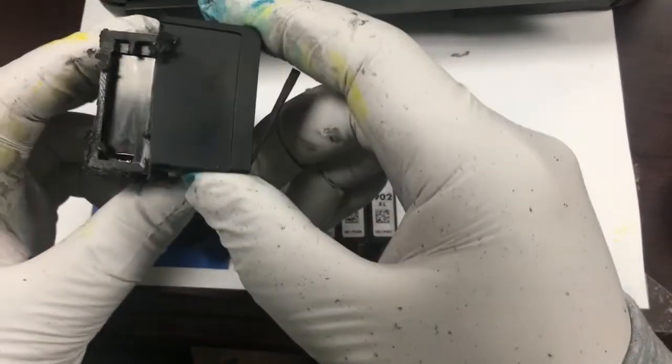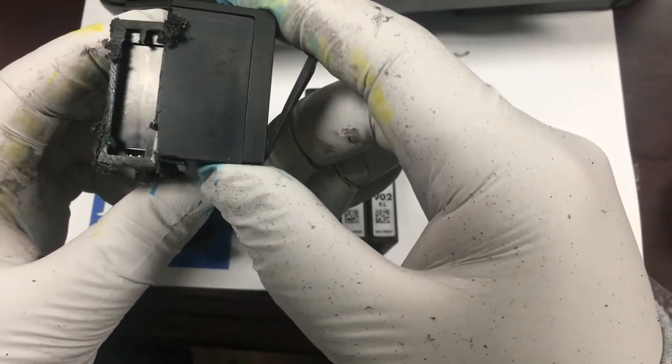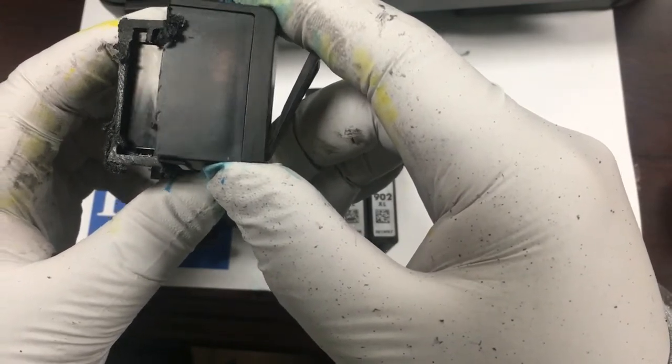This is good news because we can refill regular or start-up black by refilling from the back chamber now.